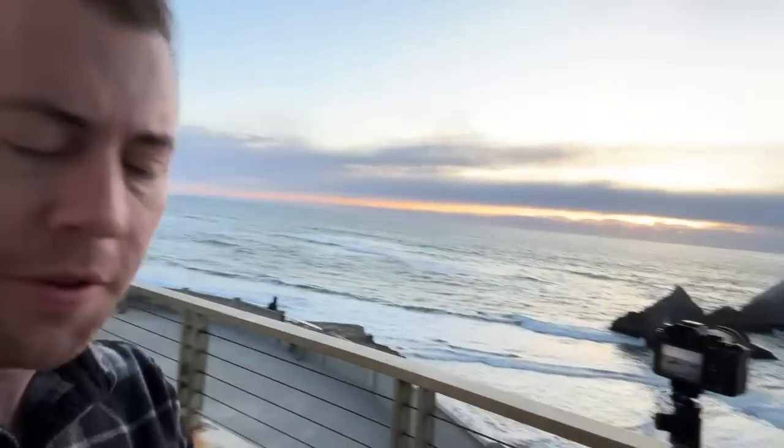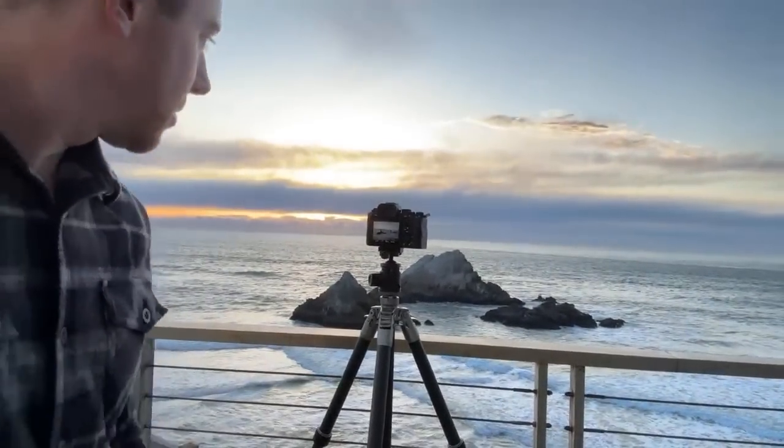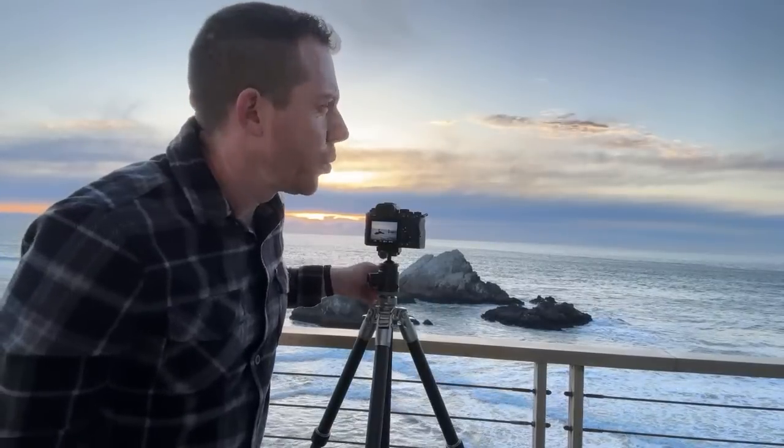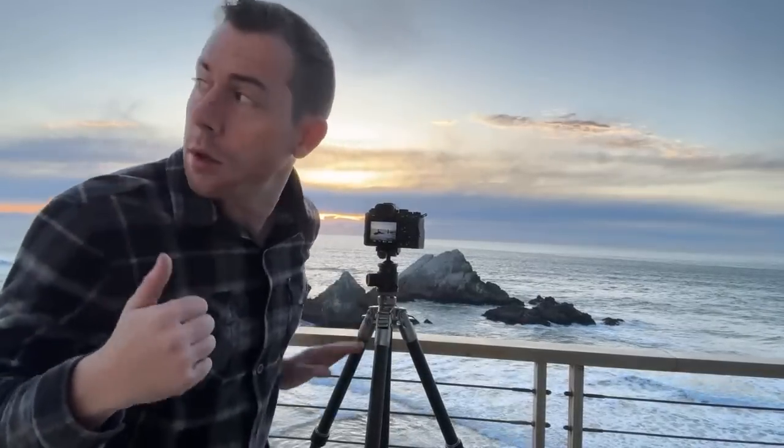I'm going to do something a little different now — we can try a different composition. There's actually another angle facing south which we can use the telephoto lens with, and you can get some really nice wave action. How do I record my POV style videos? I use a GoPro attached to a chest mount, and then I have a little mic that goes up right here.